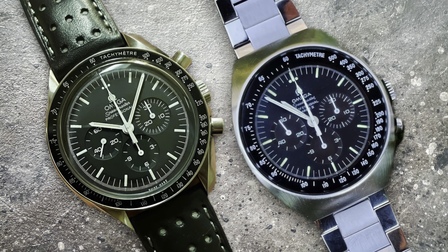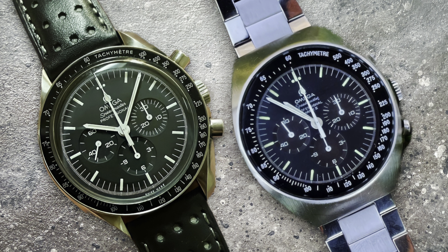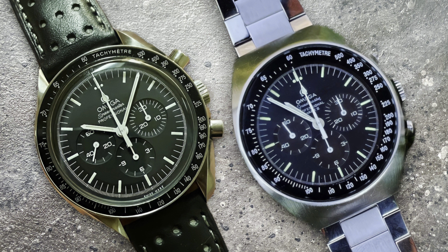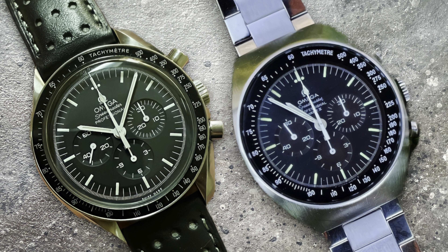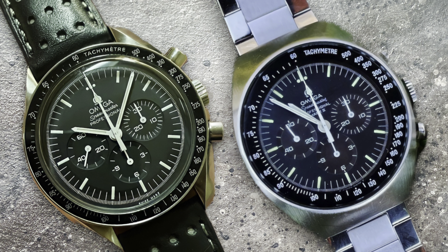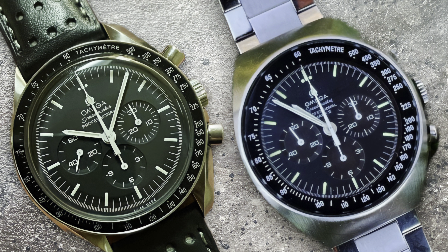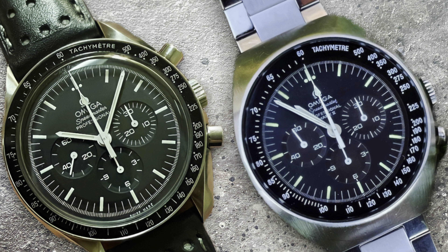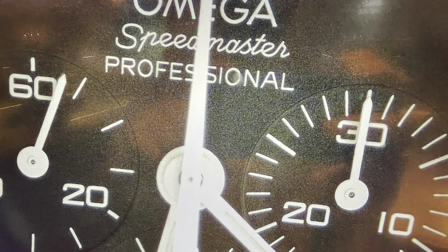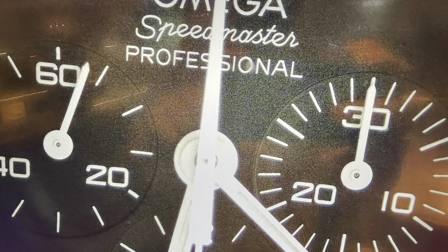At the heart of it, these watches are more similar than they are different — they're almost the same watch. You have a manually wound movement, a tachymeter scale, and chronograph function. The dial is basically the same, with the only exception being the Mark II insignia. Both have 20mm lug widths and stainless steel cases.